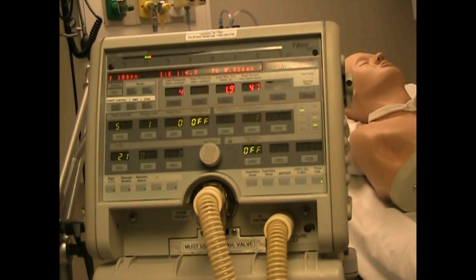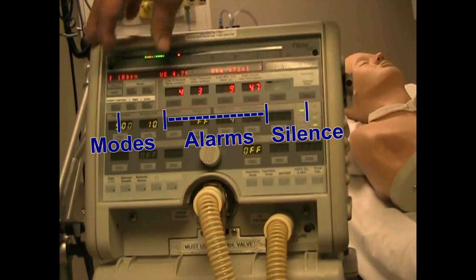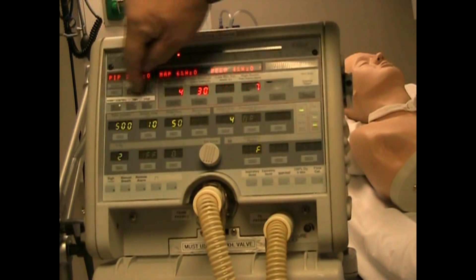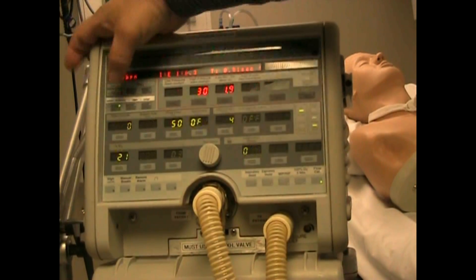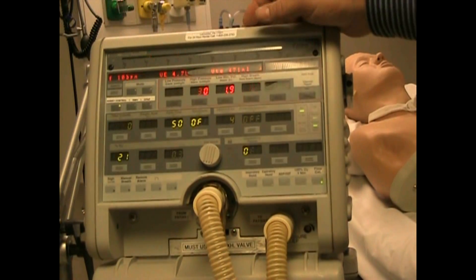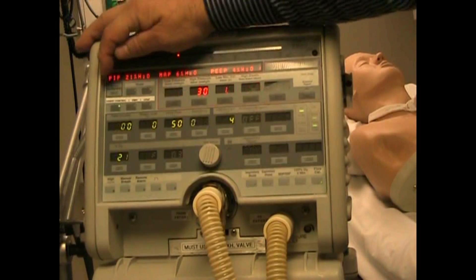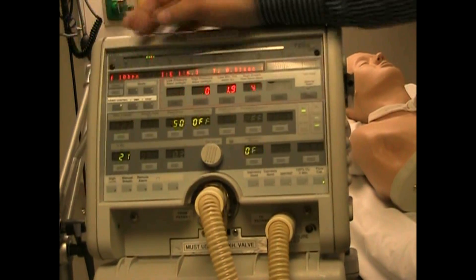The first section we have is the mode section and we have two blank mode controls. Then on the bottom you have assist control, SIMV, and CPAP. Just outside of that section is the monitor select button.